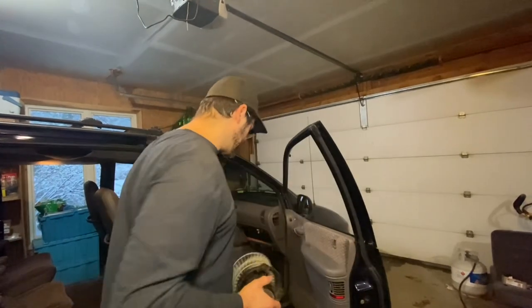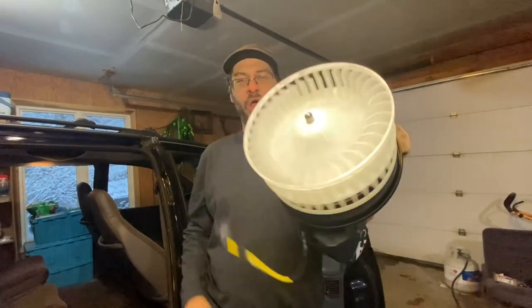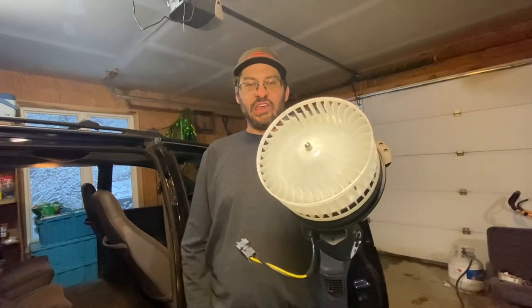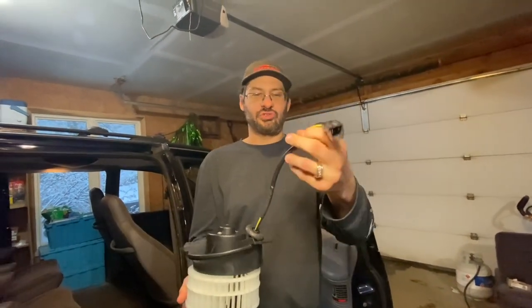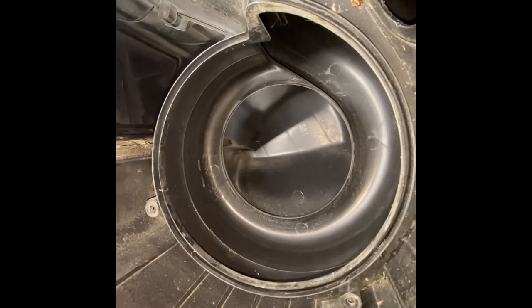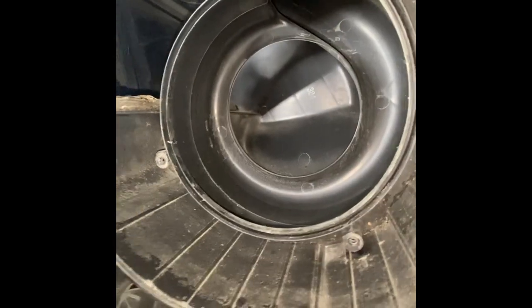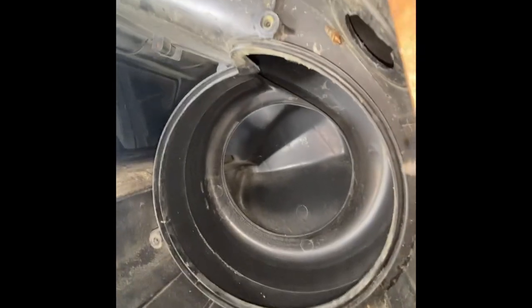We have our new one right here. As you can see, nice and pretty white, spins really easy. Got a nice wiring harness with some shrink wrap on it, looks like a nice connection. We're going to throw this in there and see if it works. Here is the hole where the motor goes. You can see up here where the intake is coming from your vents on the hood. You can see where the bolts were, and now we're ready to install the new one.